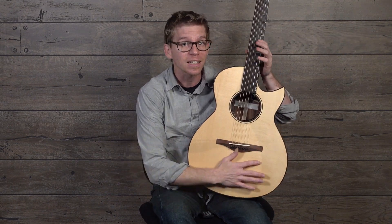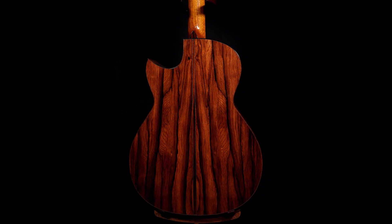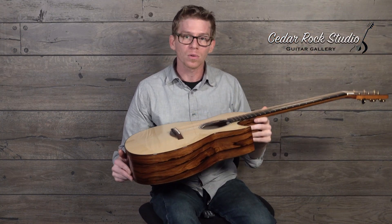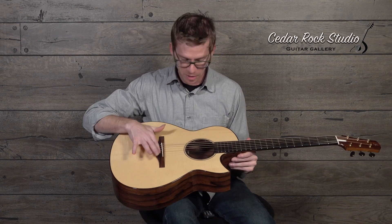It features a Master Grade Adirondack top over top of this outrageous Madagascar Rosewood — or maybe we should say Madagascan Rosewood. It's also bound all the way around with Madagascar, and it's got a Madagascar bridge plate with some ebony pins.